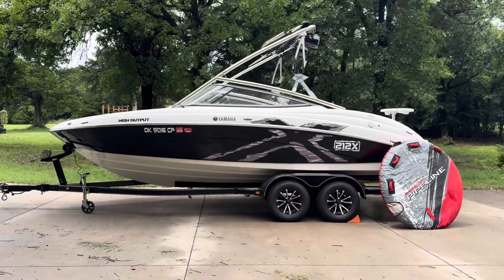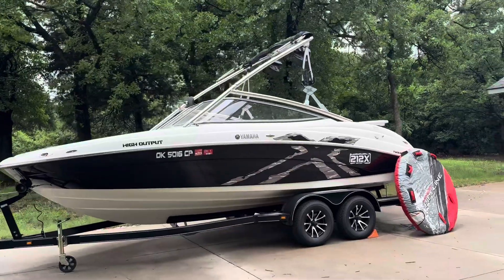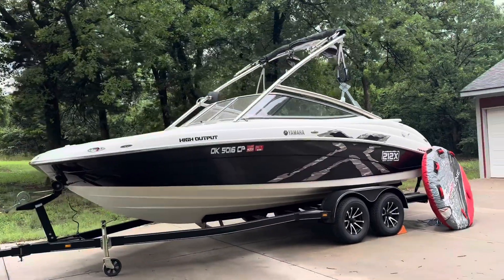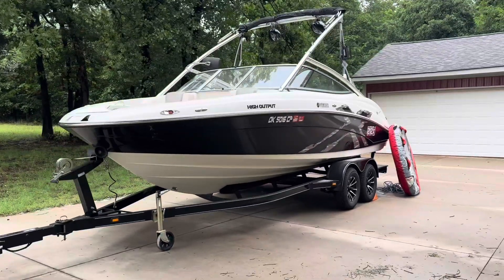Hey guys, it's the 2008 Yamaha 212X wakeboard boat. This will be a nice long video walk-around showing all the features and options, just pointing them out as we go.